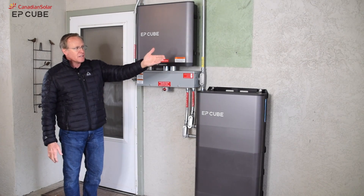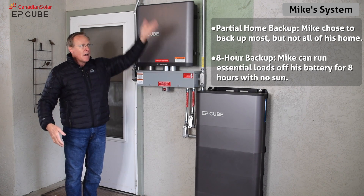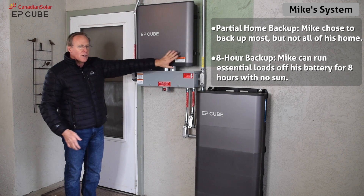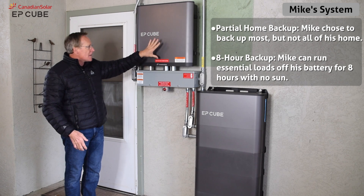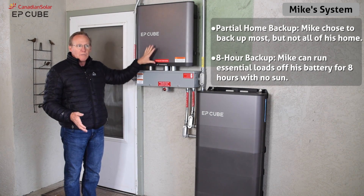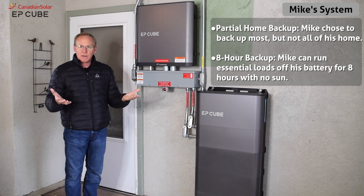I have the main power that is over here and over behind the camera, I have the subpanel. It comes up and goes across. I intercepted that line — it comes down in this large conduit and goes in. So I have the main service utility come in and then it comes out on the load side, going back out into the subpanel. I'm supplying the whole subpanel with power that can be used through the battery, through the solar, or utility. It will blend the power as needed.